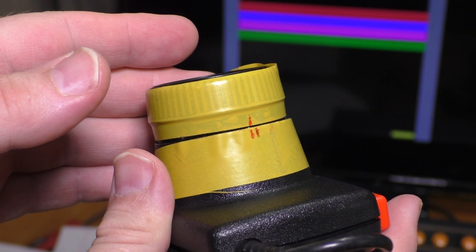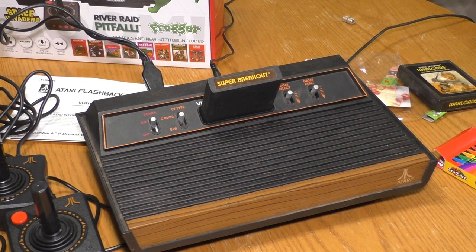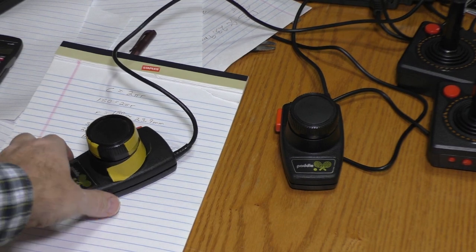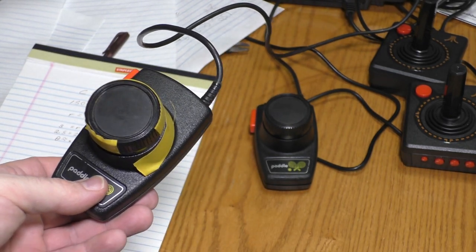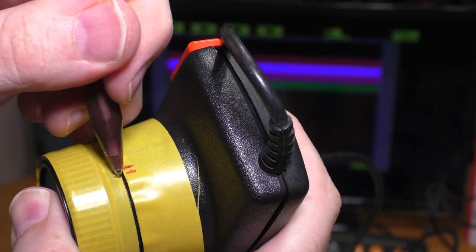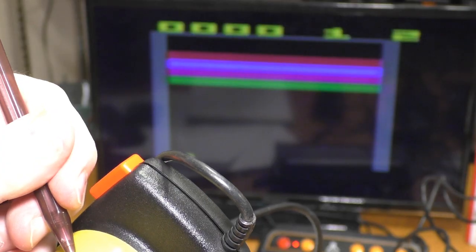Now let's hook this same paddle up to an original Atari and measure the arc length and find the degree separation between extreme left and extreme right. I have my old Atari hooked up with Super Breakout plugged in. One interesting thing is that this paddle was controller 1 for the Atari Flashback — it's controller 2 for my old Atari. The screen is a bit snowy, but that's about as good as I'm going to get it. I'm marking extreme right right there, and now going extreme left — it's right there.